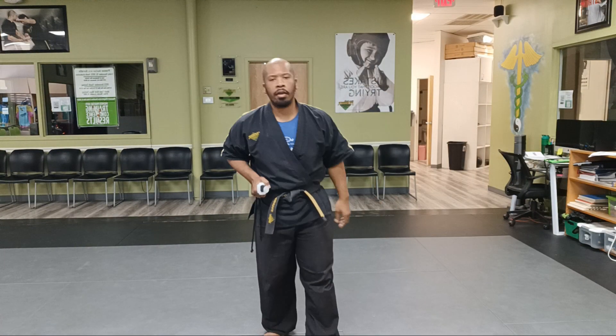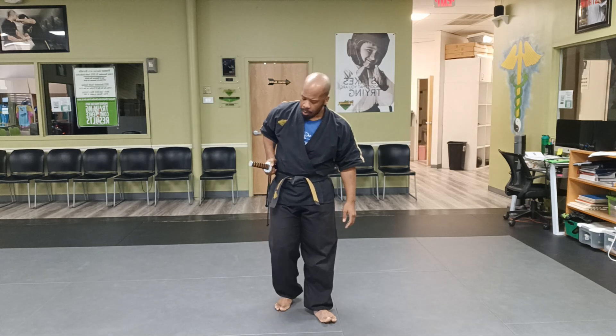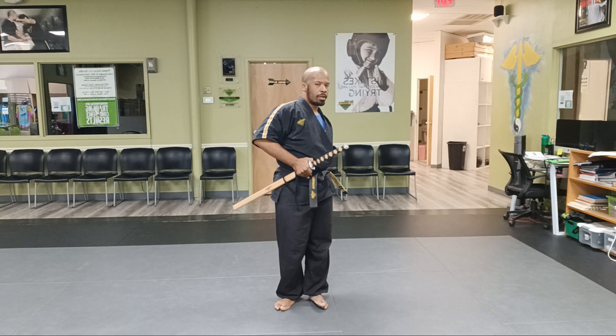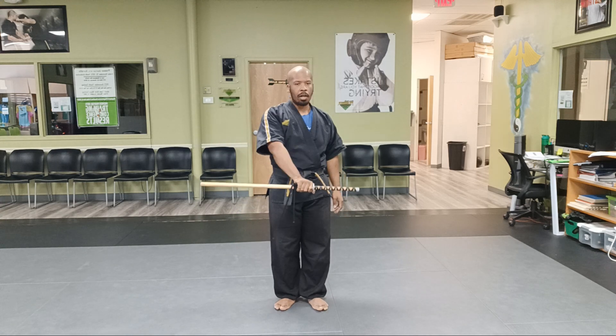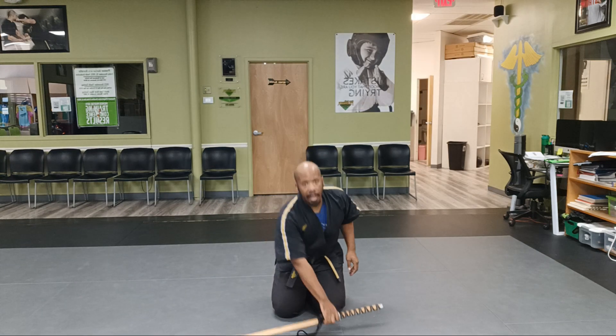Good evening, Premier Parents. This is Sensei John here giving you guys the sword curriculum for the coming test on the 14th for our Premier Kids. Certain things the kids should know is how to wear the sword — make sure you're wearing the sword correctly — and how to place the sword when we're in Seiza.